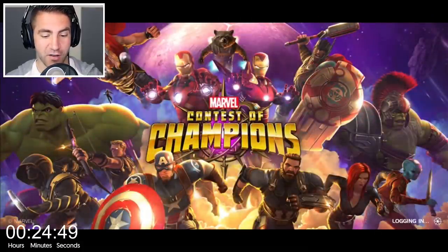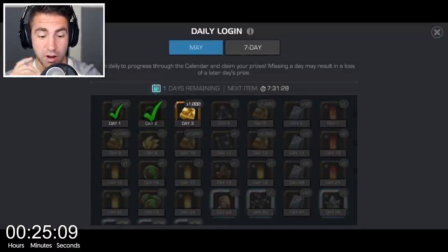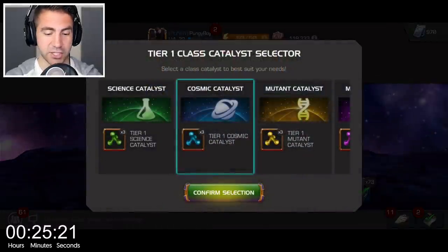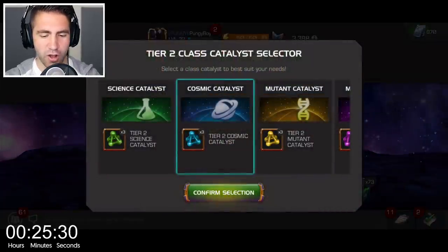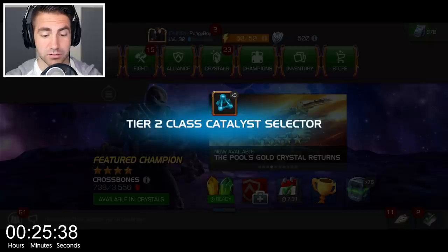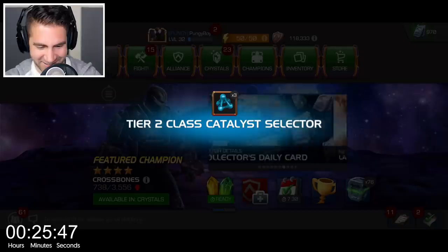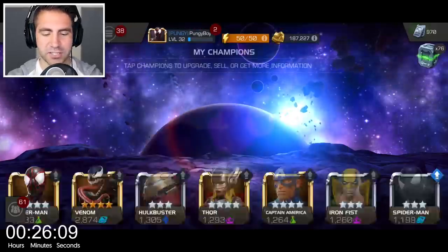Guys, it has been so long since I played this game. I did install it and got my account connected. There's some cool stuff to do — we might even be able to open some crystals. I'm assuming some of these games are going to be more battery-intensive than others, affecting the battery life, but that's the thing — you can play any game. I wanted to do a whole gaming session and see how it goes. Let's take a look at the Champions — I think that up arrow means we can upgrade them. Let's upgrade our Venom.